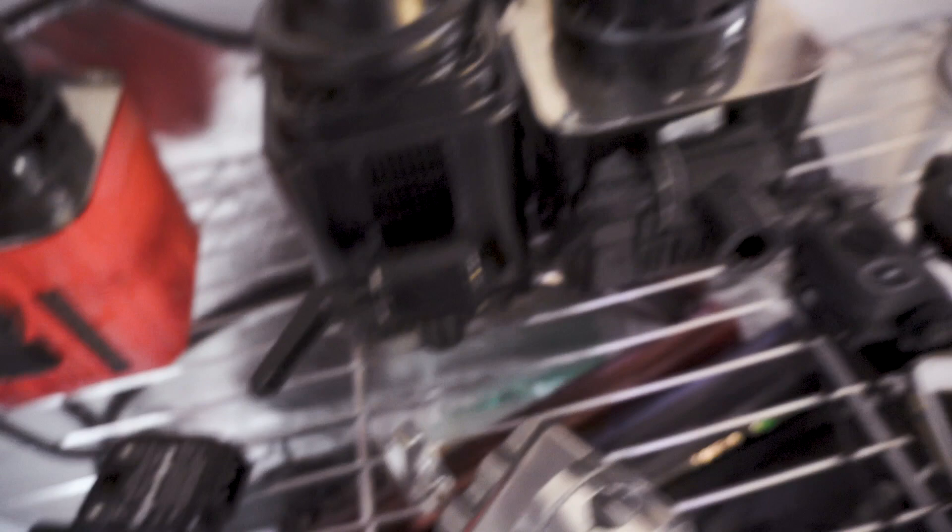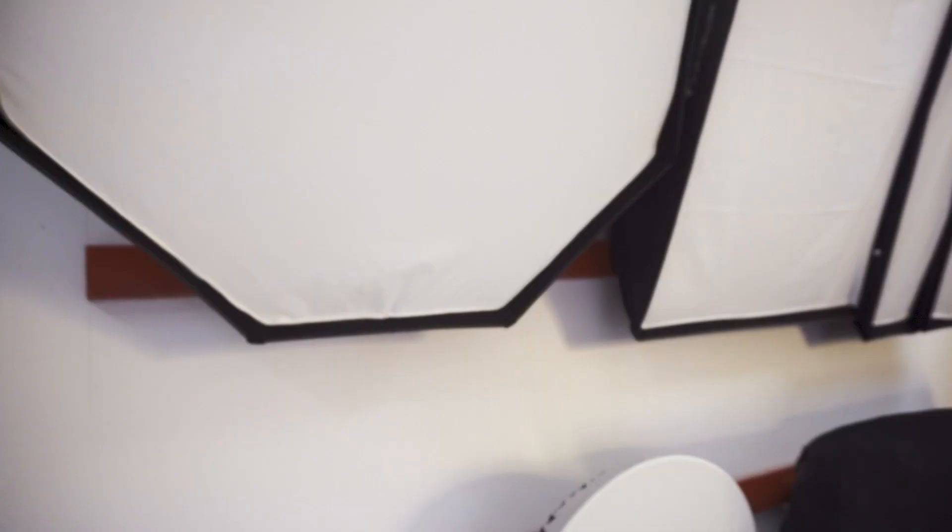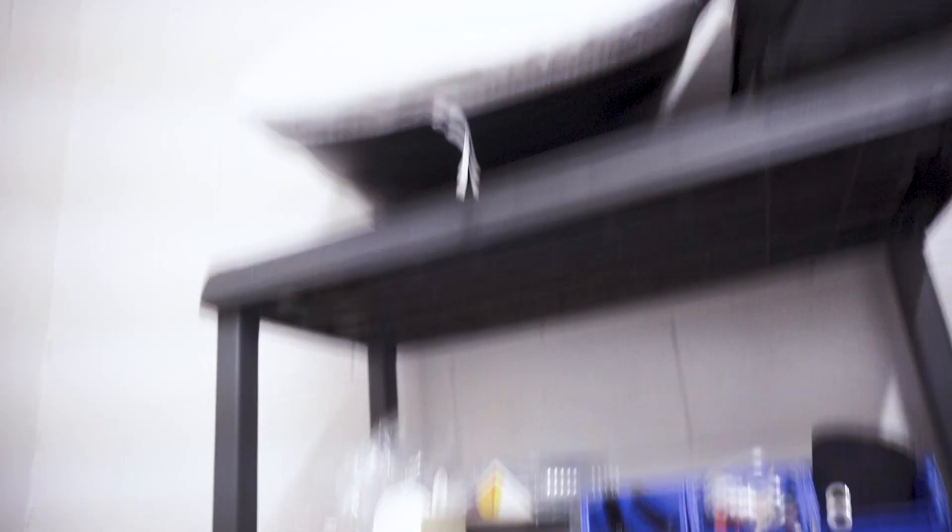I use Paul C. Buff Alien Bees and Paul C. Buff Einsteins. These are my modifiers. Nine times out of ten, those are the ones that I use. I primarily use two modifiers most of the time. That one right there is my Mola Rayo — it's a very hard light, I love the Mola Rayo. And then up there is the big boy, the Mola Setti. I love the Mola Setti and the Mola Rayo — they make really good modifiers. Shout out to Mola Soft Lights. I use that for the majority of my work. Let me show you guys some stuff that I've shot with those modifiers.